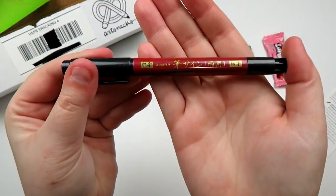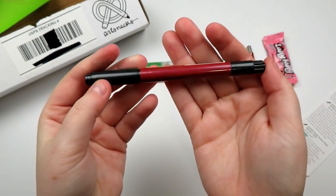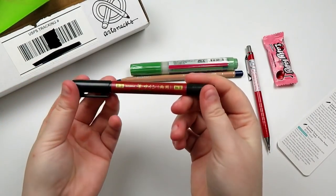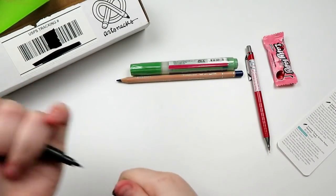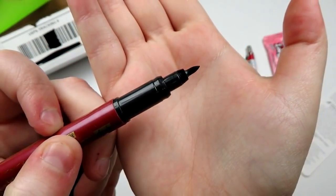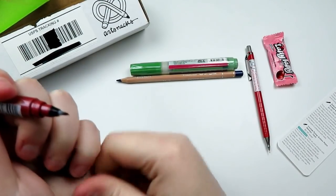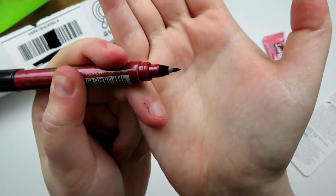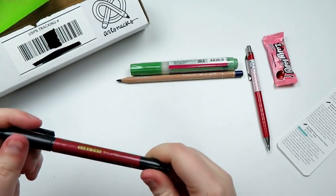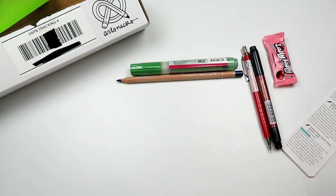Next thing — I see the brand name Zebra. It's a Zebra Zensations double-ended brush pen. We've got one end right here, and it's a little fine cutie nib. This is a $5 retail. It is a really nice brush pen, and I love Zebra brush pens, so I'm excited about that.